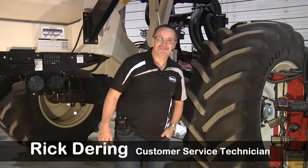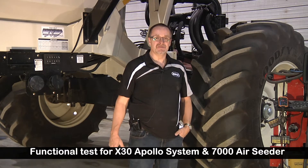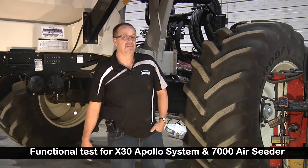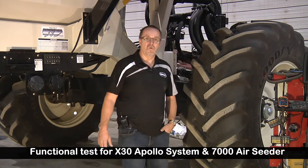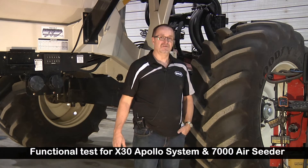Good day, my name is Rick Dearing, Borgo Service Rep. Today we're going to be function testing a 7000 series air seeder with an X30 Apollo tank. This unit is equipped with the granular or liquid/NH3 section control. It's a standard unit.